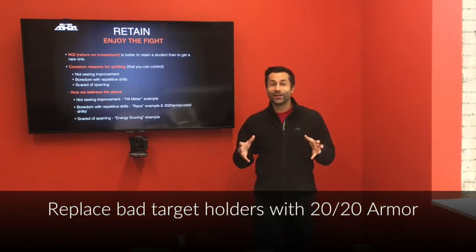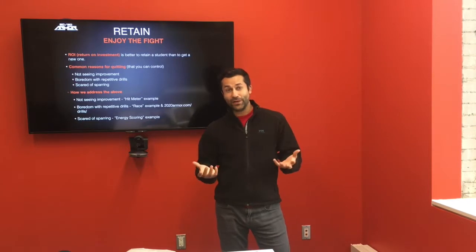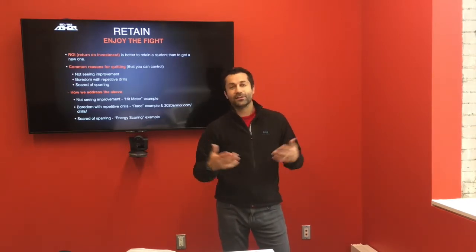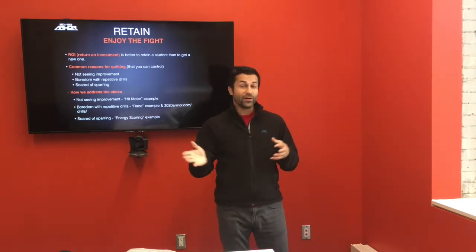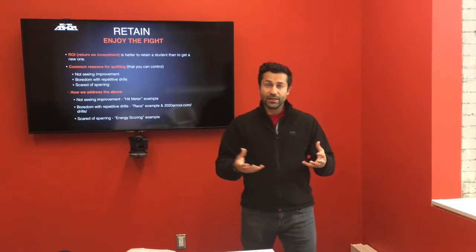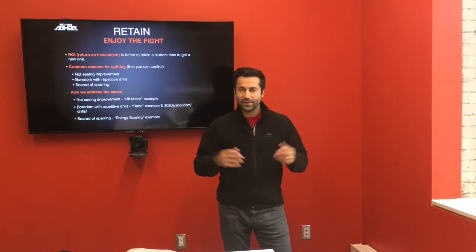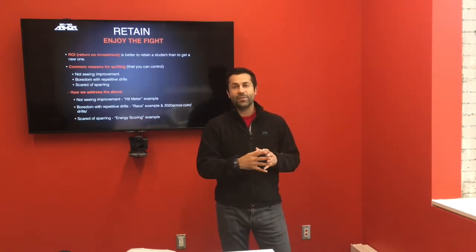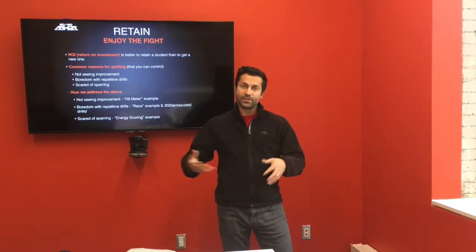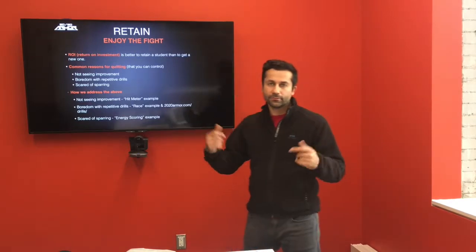One last quick one — targets. When you have kids holding targets for each other, that's like the worst thing ever. We have really bad target holders, especially when they're young. Parents are annoyed — if your kid is partnered with a bad target holder, that class is rough for them, and they can get hurt. What we like to do is replace the target holding — we still teach it as something they should learn, that's important — but interject or replace that maybe half the time with the vest. You put the vest on a BOB or Wave Master, the students hit that, see instant reaction and feedback, get a high-quality training experience, and no one's getting hurt from holding targets incorrectly.